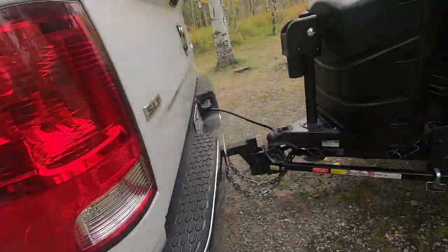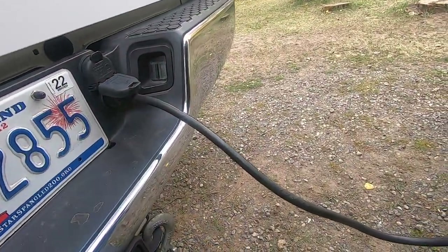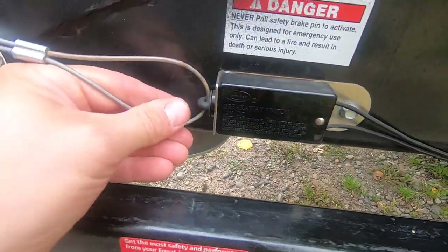The test is complete — go ahead and hook everything back up to normal and slide the breakaway switch back in. Make sure before you do that, your truck is in park and your e-brake is on, because the trailer is going to lurch forward just a little bit.